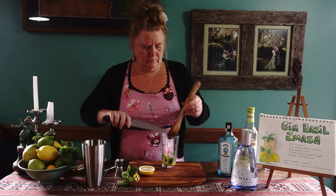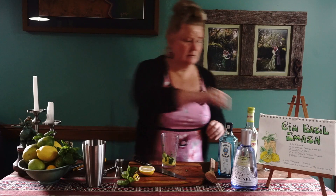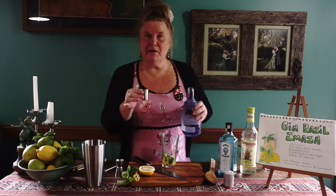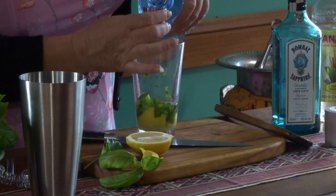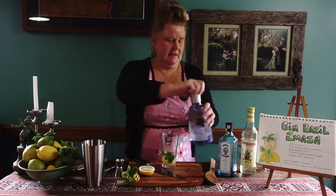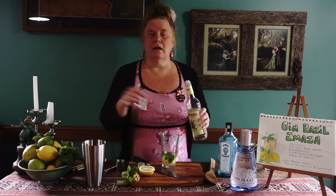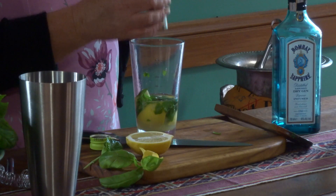Then we're going to do 60ml of gin — so there's a 30ml shot here, so we do two of those, 60ml. Now the recipe calls for 15ml of sugar syrup, but I'm going to do just a little bit less, about 10ml, because that's just my personal taste — I like a little bit less of the sugar syrup.